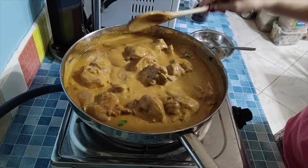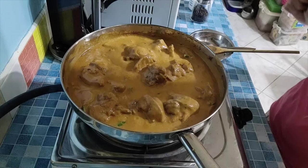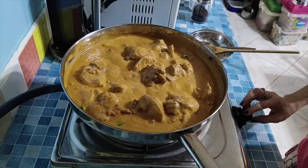It looks like chicken curry but it has no curry flavor at all. So that's it — I'll show you later how I plate it.